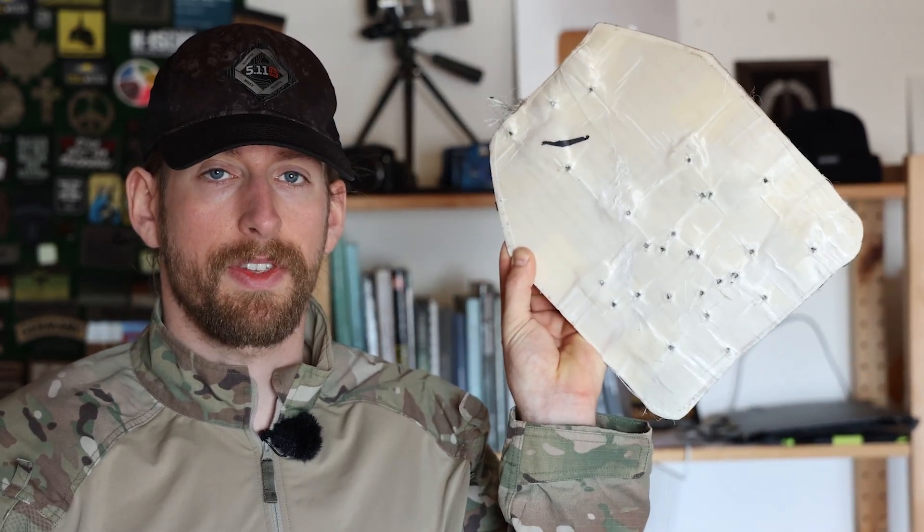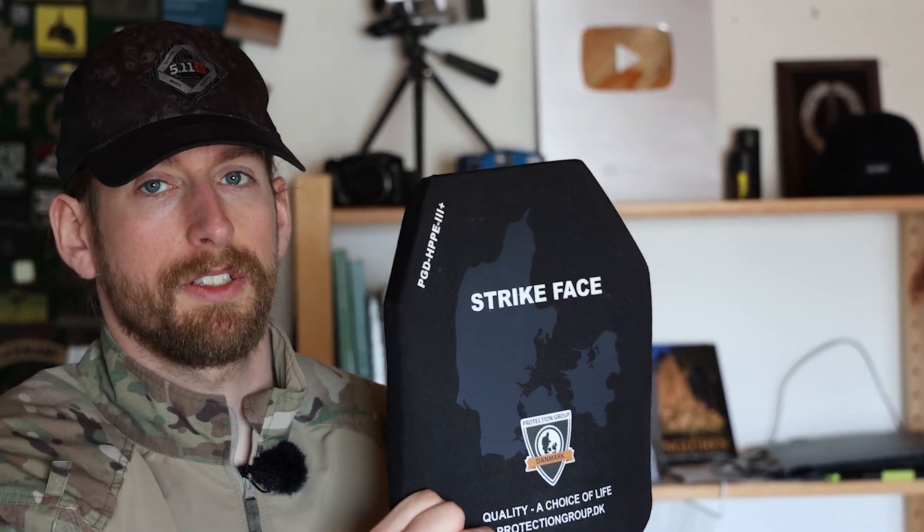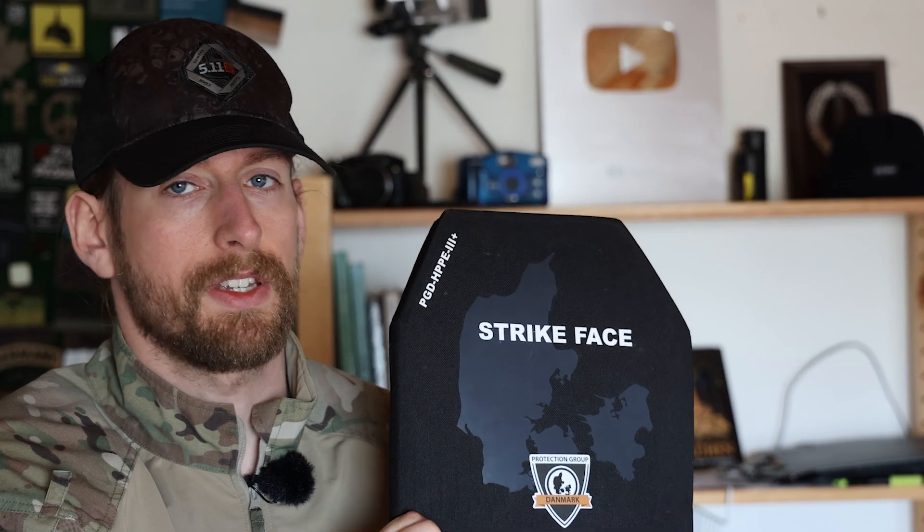Now you know how many bullets of this kind a plate like this can take — I think that's an impressive result. Of course it's still a super hard punch to the chest and may break your ribs, but it will not make holes in you. Nice thing, especially because they are super light, they float in water, and higher protection levels are also available. Make sure to check out Protection Group Denmark — I'll link them in the description. Let me know in the comments what you think about ballistic plates and which kind you use, whether ceramic, steel, polyethylene, and so on. Thanks for watching!